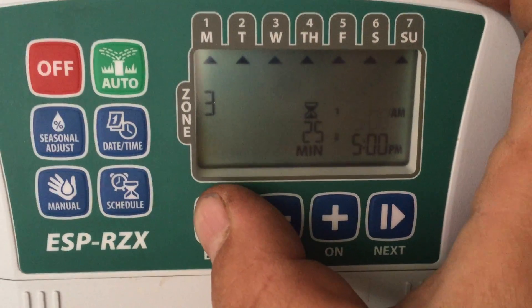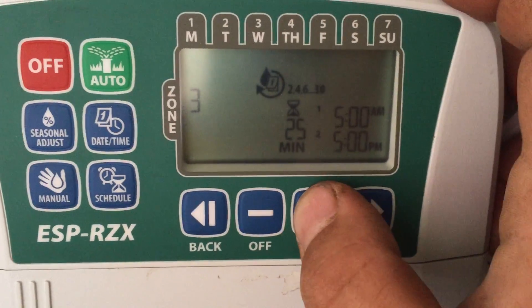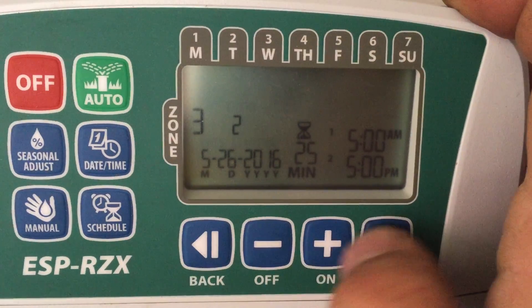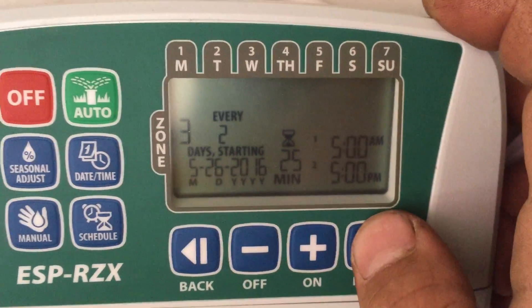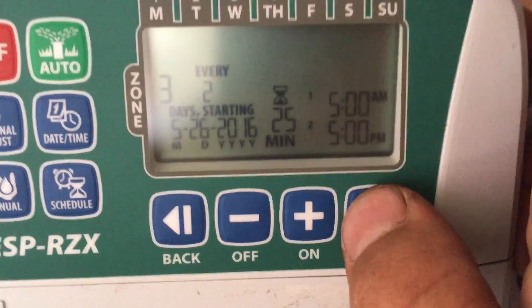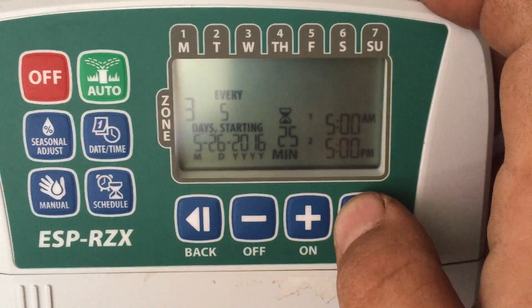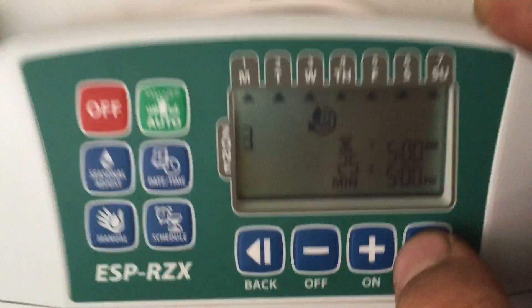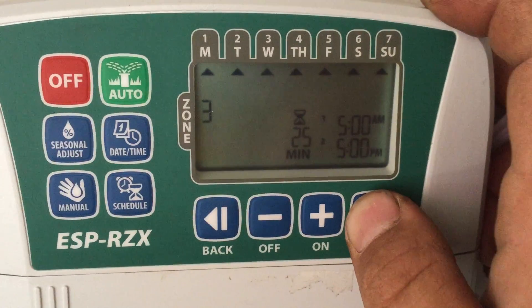You can select odd/even days, every two days, or a custom cycle. When that blinks you can select the starting day. I've never done the cycle — most places I do is odd/even. For zone 3, I'm going to do every day of the week for the new sod, and I'll use plus/minus to select all the days of the week.